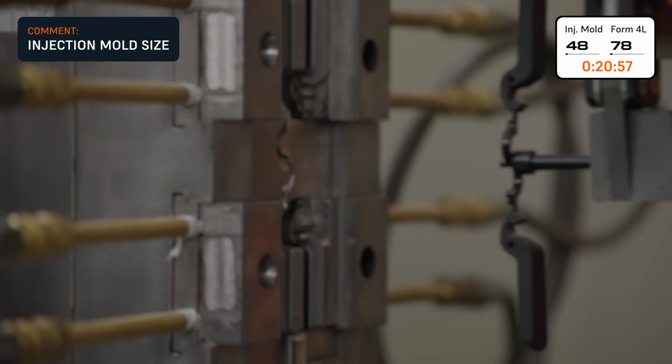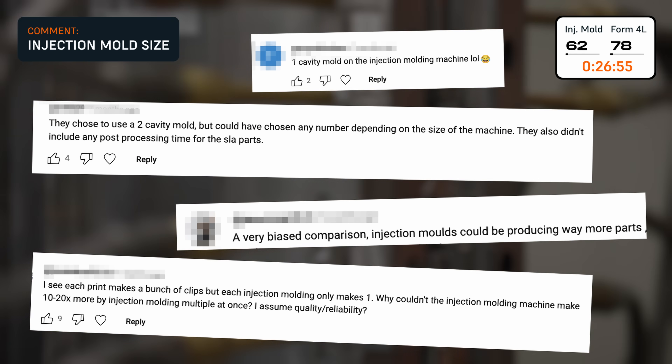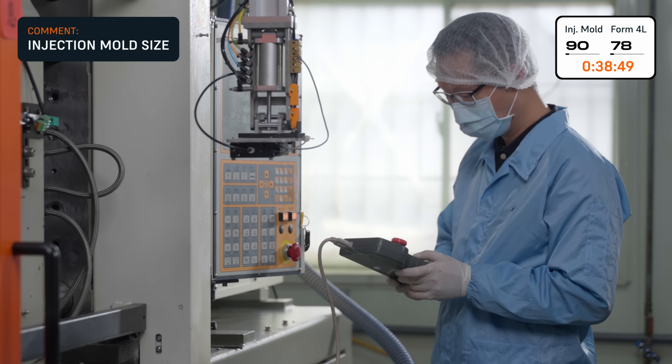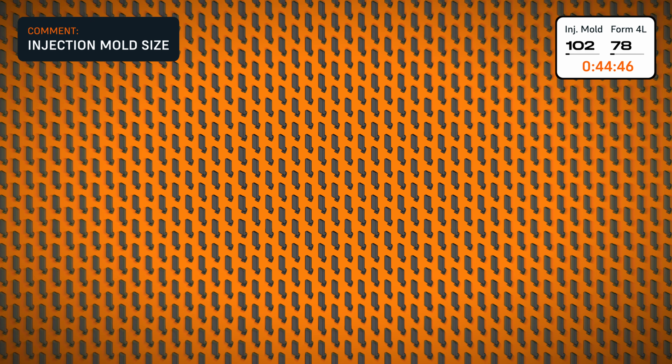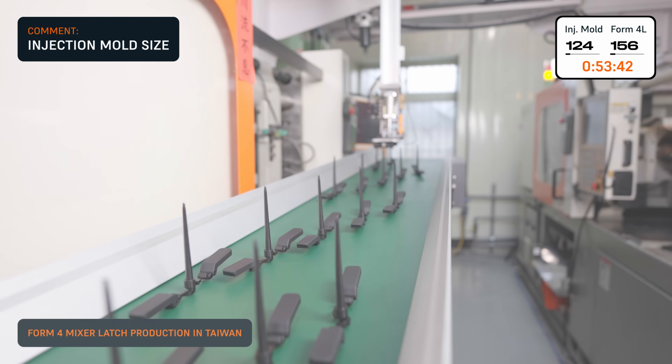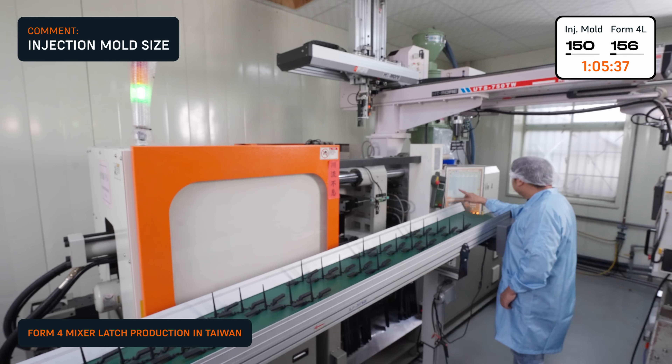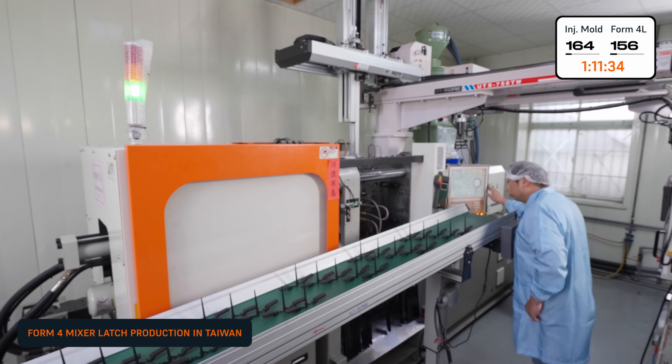Last time we did this, a lot of you wanted to know why we only used a two-cavity mold. A more complex mold would also be more expensive, so the added cost would only make sense if you were making hundreds of thousands of parts. And we're not making this up — the footage you're seeing now is of the exact two-cavity tooling used by our real contract manufacturer in Taiwan.